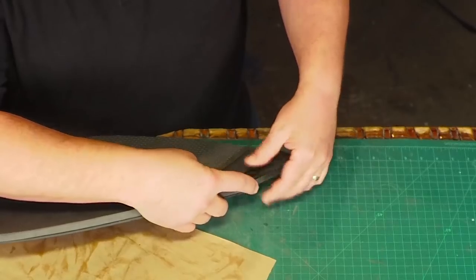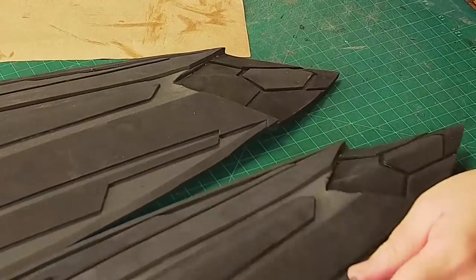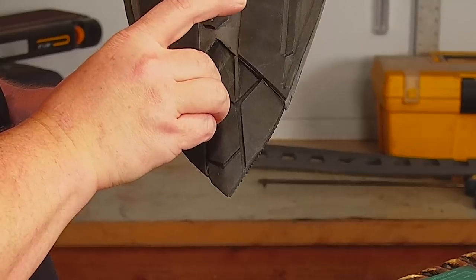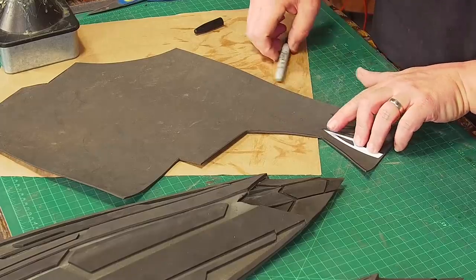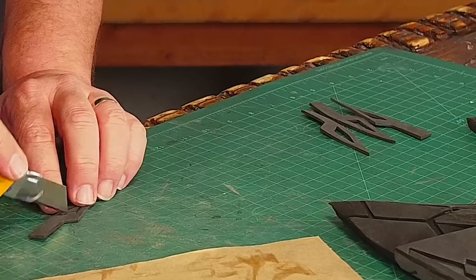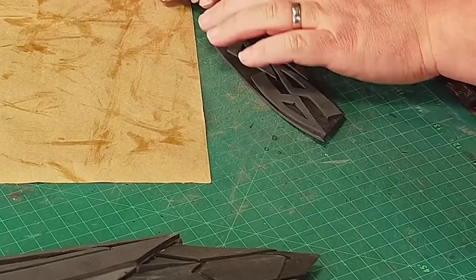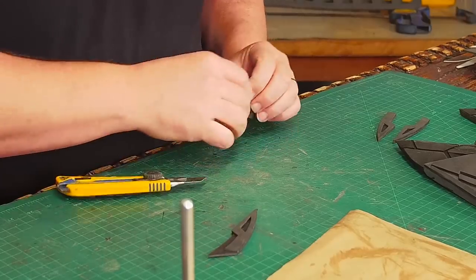Then I can attach the tip pieces to the main shield. I make sure the back side is flush so the diamond of the tip is recessed a little on the front. I cut a couple of tiny wedges of three millimeter foam to glue on for the little spikes that go in the front. There are also a couple of pinchers or fangs on the tip of each shield — I make a pattern and cut out four pieces from three millimeter foam, then cut out the centers of each to make a recessed panel.